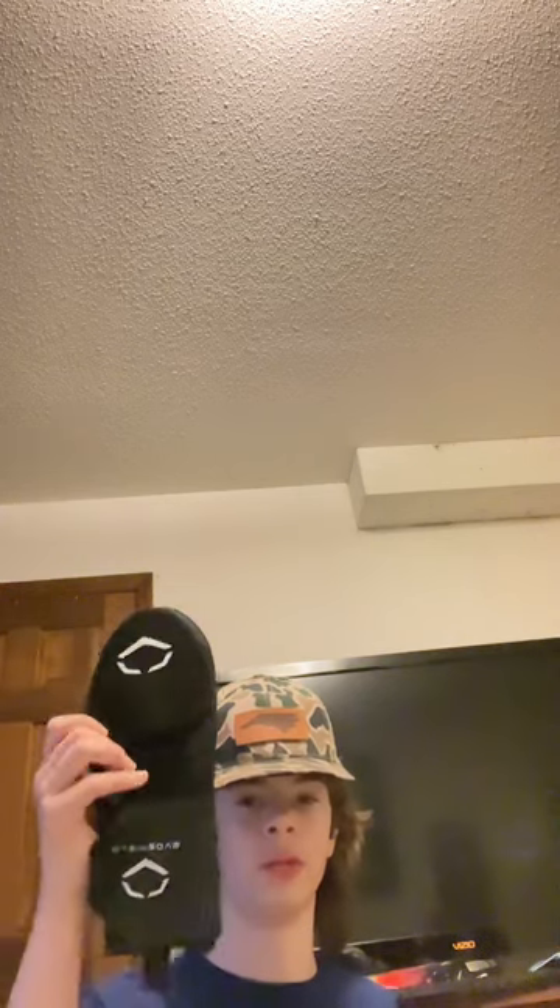We have my side knit shin guard. If y'all couldn't tell, I'm right-handed obviously. It's pretty nice I guess.